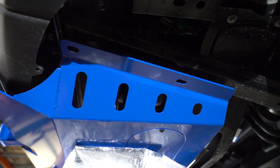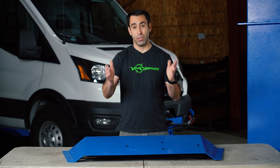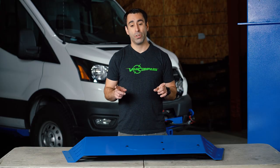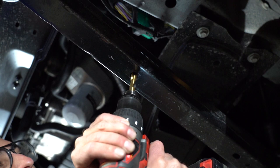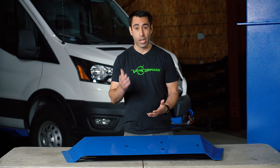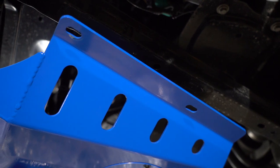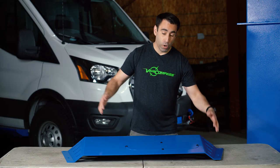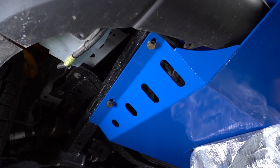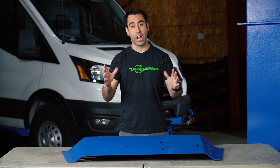This skid plate installs using factory holes that are in the front bumper support brackets — just two holes need to be drilled to complete the full installation. The installation of this product is very simple. All you'll need is a floor jack to hold it up into place. There are four 12mm mounting bolts which will attach this skid plate to the front bumper support brackets.